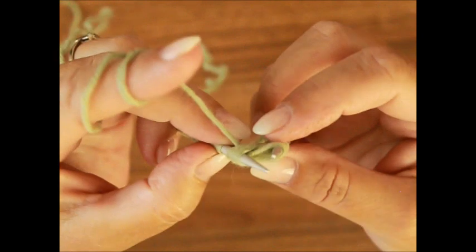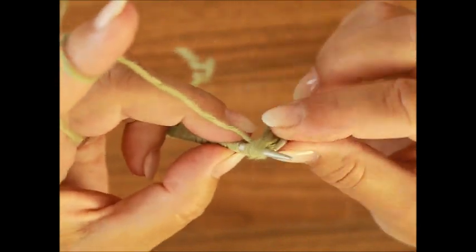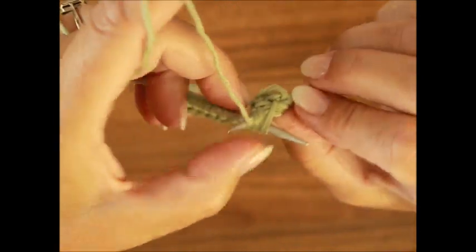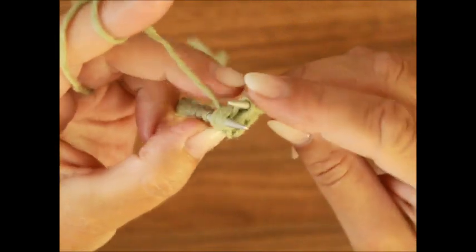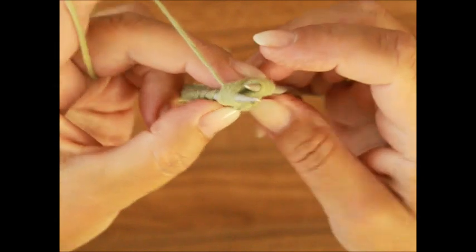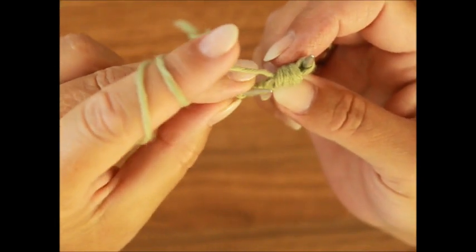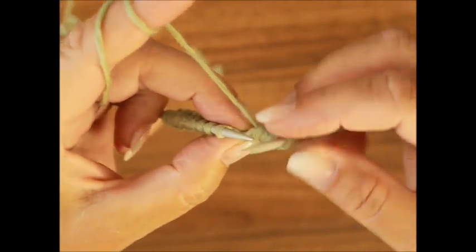Jetzt schiebst du die rechte Stricknadel unter den drei Maschen und holst den Faden – die drei Maschen bleiben natürlich auf der linken Stricknadel. Und jetzt schiebst du die rechte Stricknadel unter den vier Maschen und holst den Faden. Siehst du, wir haben jetzt hier die vier Maschen und jetzt hier neue vier Maschen. Erst jetzt ziehst du die linke Stricknadel da raus.